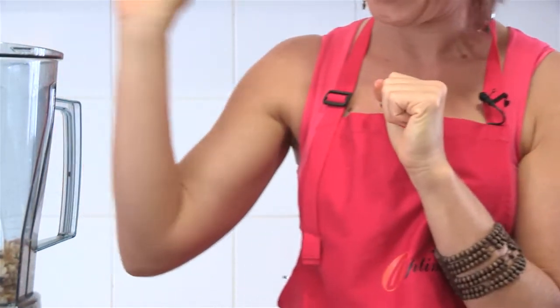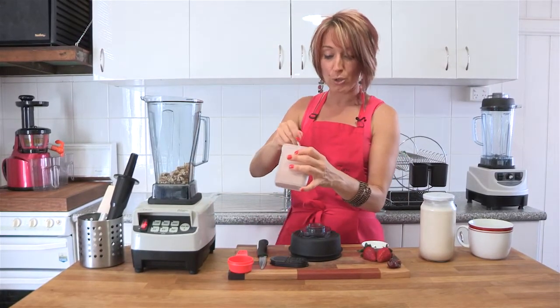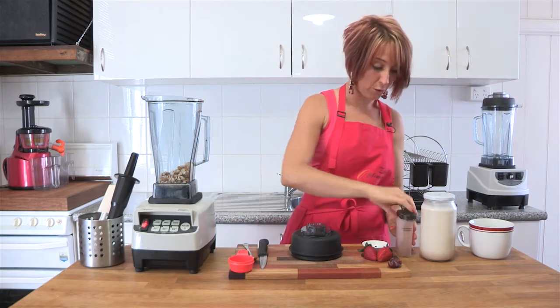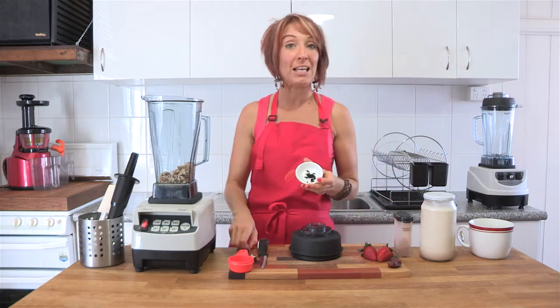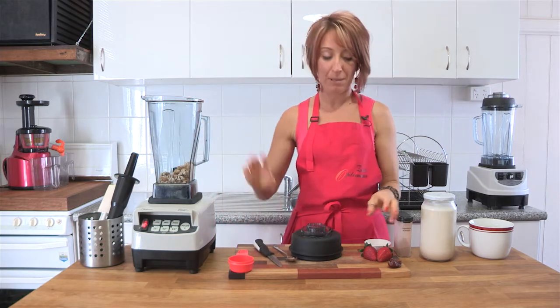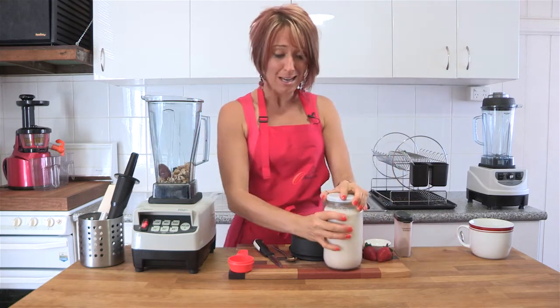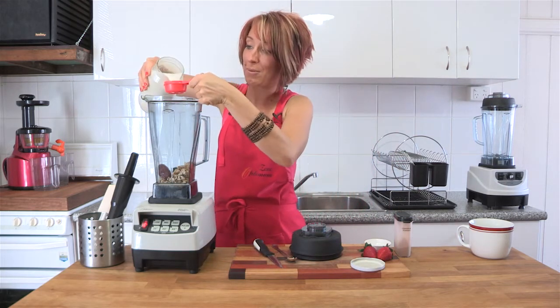Popping that straight into the blender jug. We're going to put a little pinch — about an eighth to a quarter of a teaspoon of cinnamon. You can add more to taste. Then we're going to add the seeds, or the contents of a vanilla bean — you can do a half to one vanilla bean. Pop one date with the pit removed into the blender jug. And all we need to do now is add a quarter to a half a cup of almond milk.